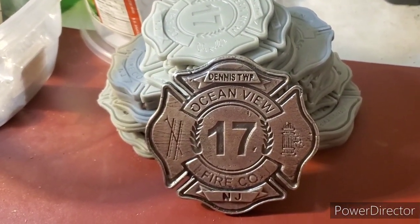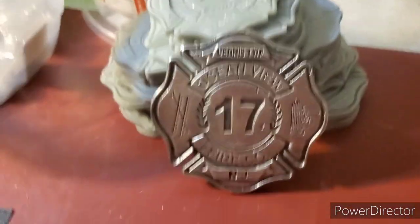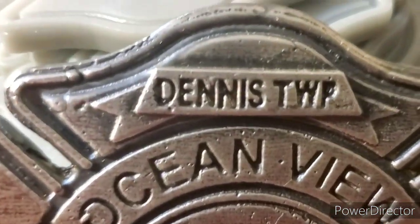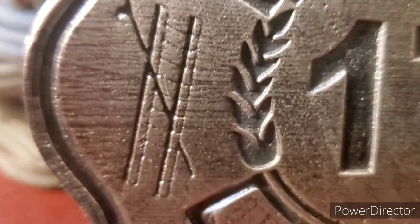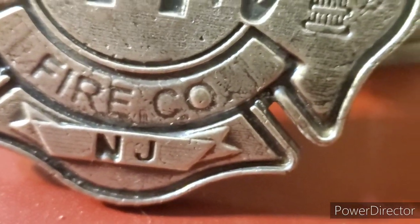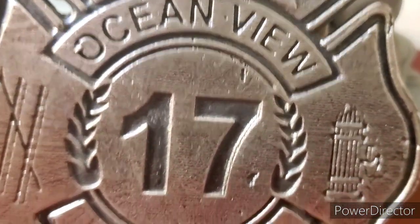Alright guys, we are back. So as you guys see in this picture here, we have finally finished the piece for Mr. Robert Colwell. There you guys go — you guys can see all the detail. This thing is beautiful, I am telling you. I love the metal look finish on it — very cool.